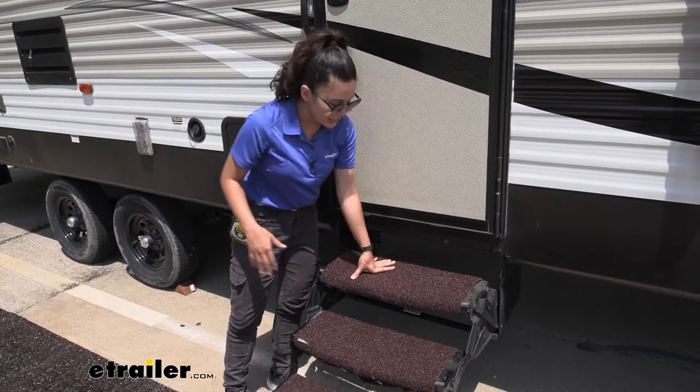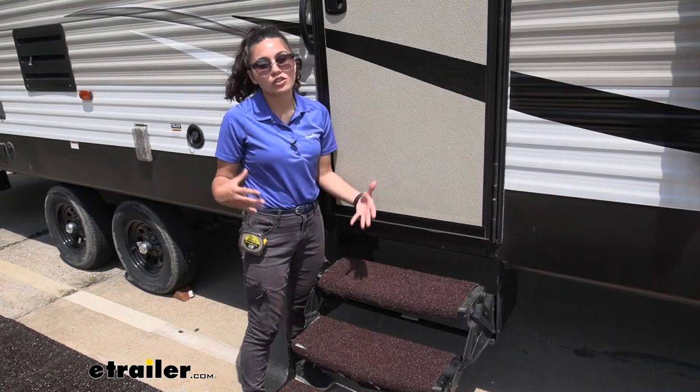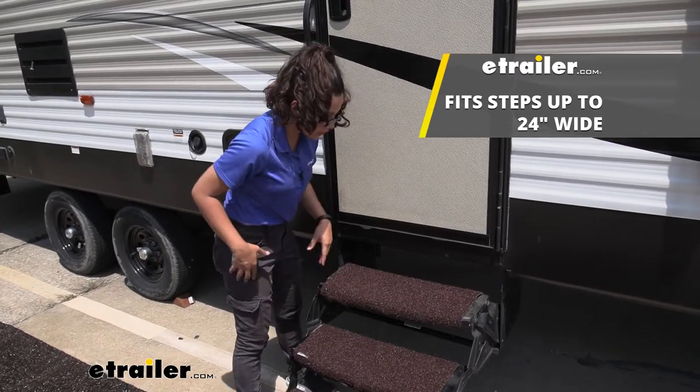This is a universal fit so it can fit curved steps like what we have here as well as straight steps. Now, the rug itself is 22 inches wide but it can fit steps of up to 24 inches. Just take note that you will have a little excess space on the end.